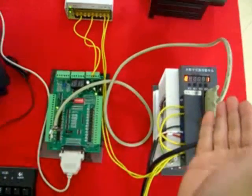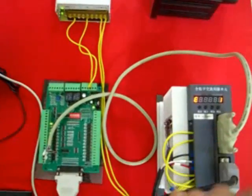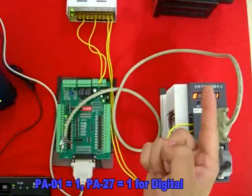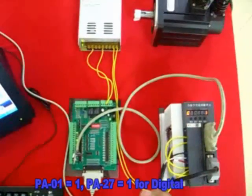For the drive, we just have to set for the digital input, which is PA parameter 1 should be 1. And then PA parameter 27 should also be 1. And that's it.